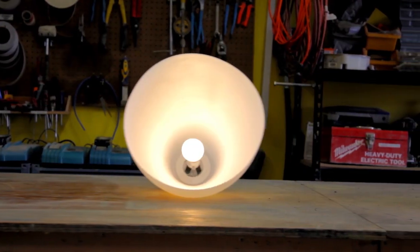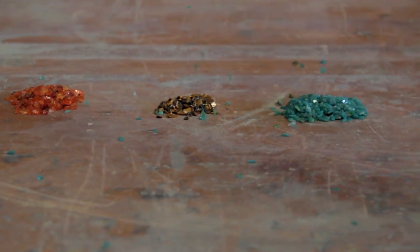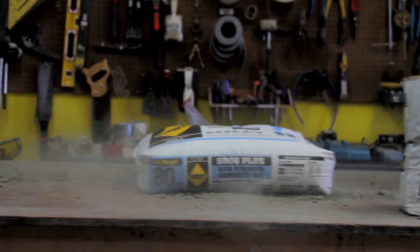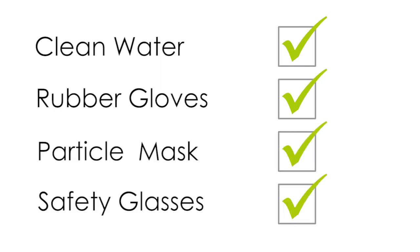Hey, I'm Eric. Welcome to the Cheng Fabrication Shop. Here's what you're going to need to make that umbrella stand: IKEA Lampshade, Decorative Aggregate, Cheng Outdoor Pro Formula, SACRETE 5000 Plus, Clean Water, Rubber Gloves, Particle Mask, Safety Glasses.